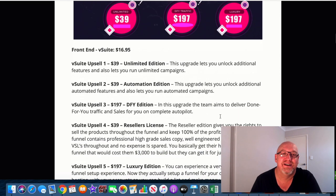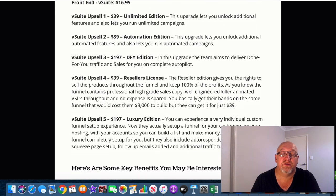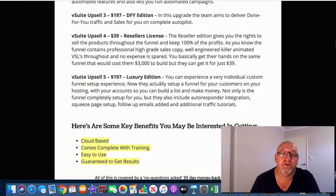I'll go over the pricing now. The front end is $16.95. There are some limitations on that, but it's going to work well enough just on the front end offer. If you do want to go the whole hog, there are some upsells. Upsell one is unlimited — it unlocks additional features and lets you run unlimited campaigns for $39. Upsell two is the automation edition at another $39, which unlocks additional automation features and lets you run automated campaigns. The done-for-you edition is $197, where the team will handle traffic and sales for you on complete autopilot. There's a reseller license at $39, which allows you to keep 100% of commissions rather than 50%. Upsell number five is the luxury edition at $197.